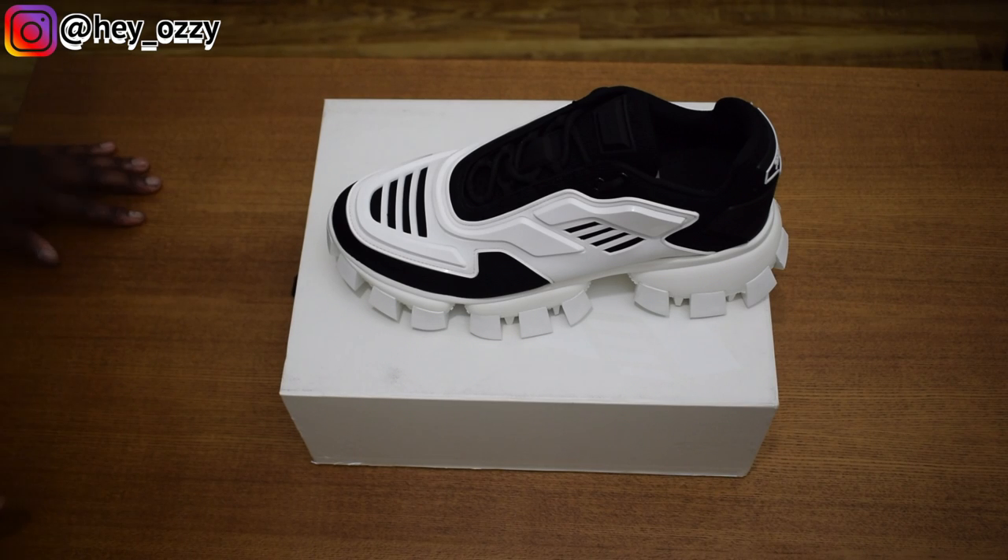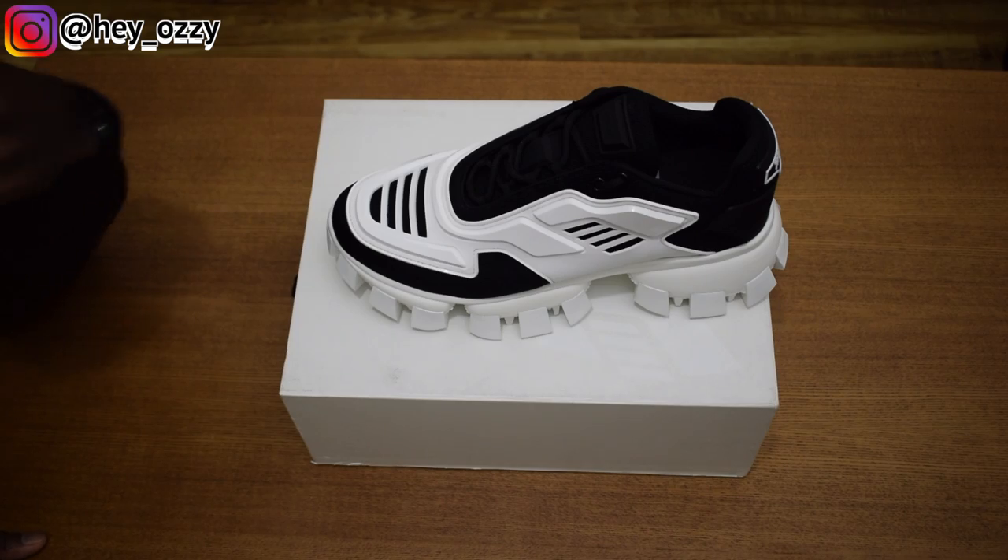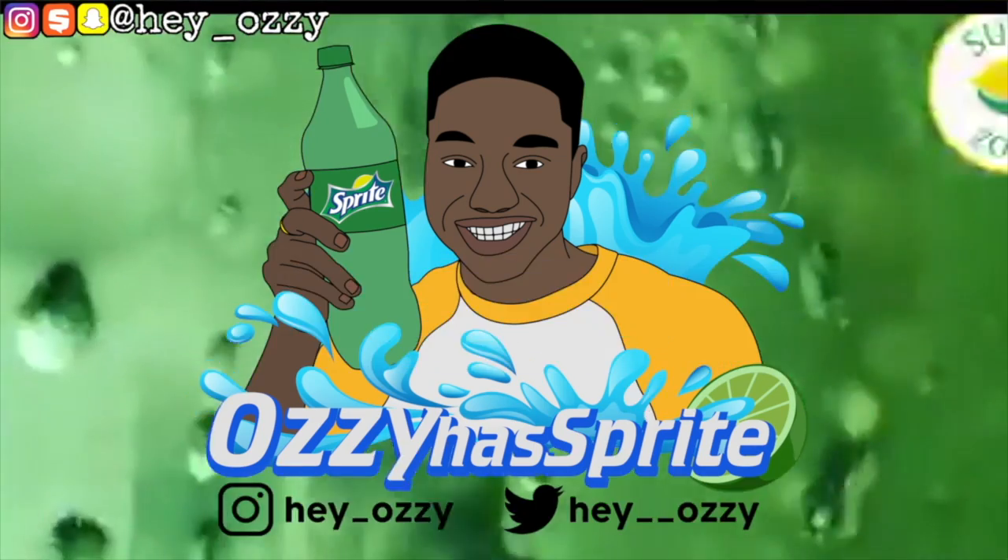Gotta guard my heart. I came out of the street. Hi guys, this is Ozzy, and today I'm going to be doing a review on the product CloudBust Thunder Shoes.